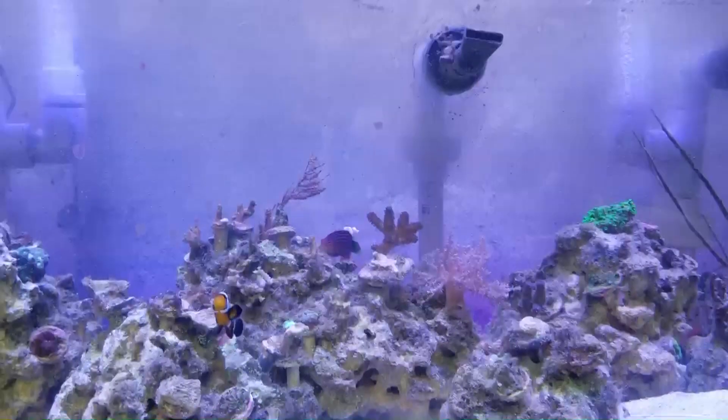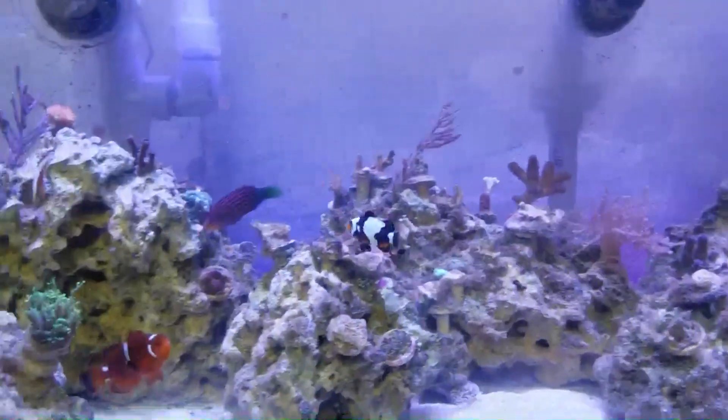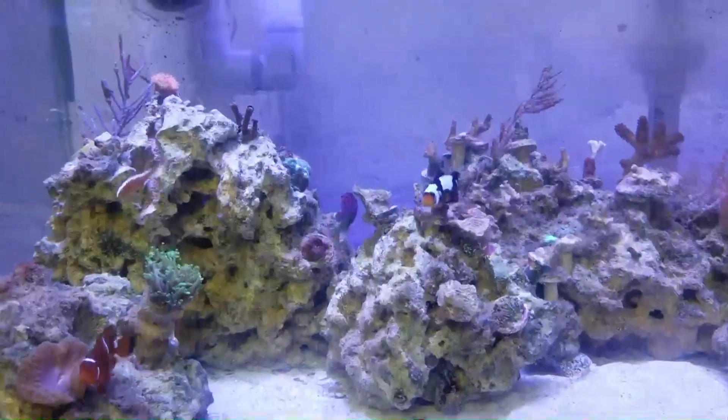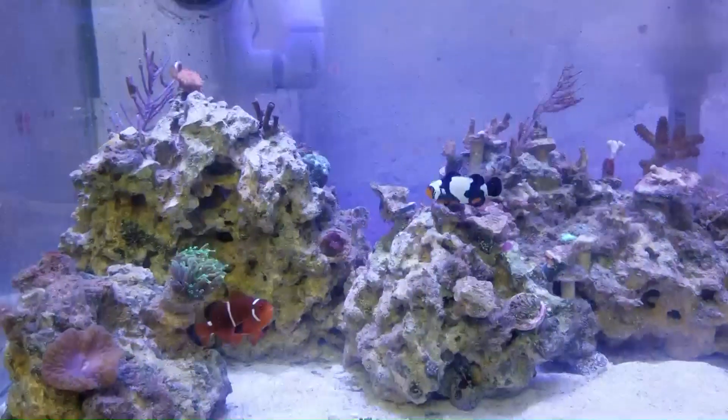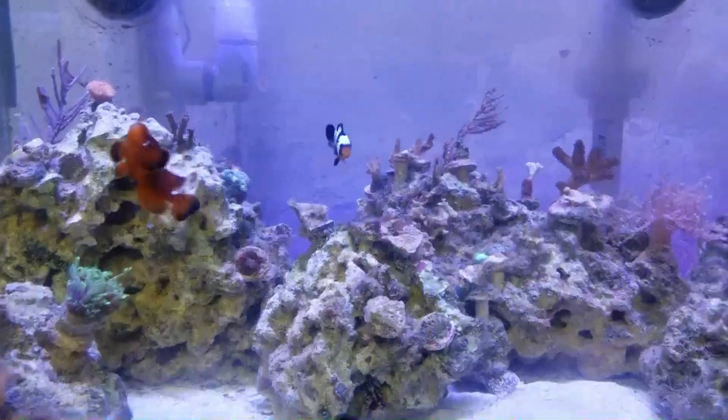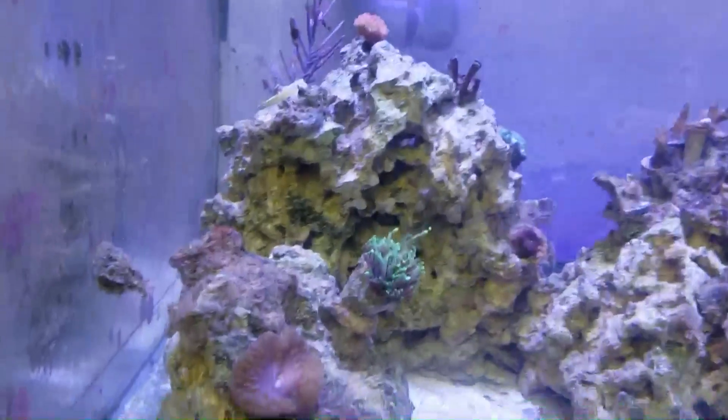My experience with this fish has been awesome. About 99% of the fish I've kept, I've had no compatibility issues with my six line wrasse. The main fish I've seen him have any issues with are other wrasses, since wrasses can be very territorial.